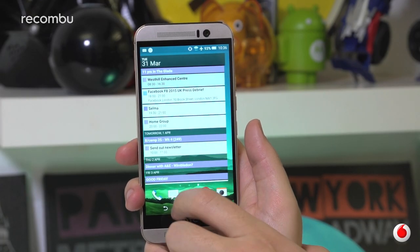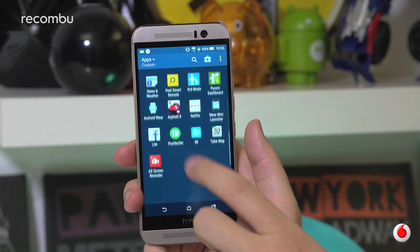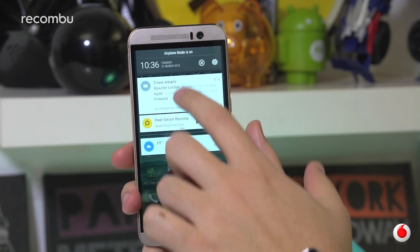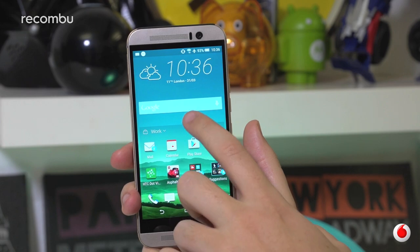HTC's Sense interface has always been a great alternative to the basic Android launcher and it hasn't lost its charm with version 7 on the M9, which runs Lollipop. It's definitely a case of if it ain't broke, with a near identical layout and feature set to Sense 6, but it's already working with a good base.